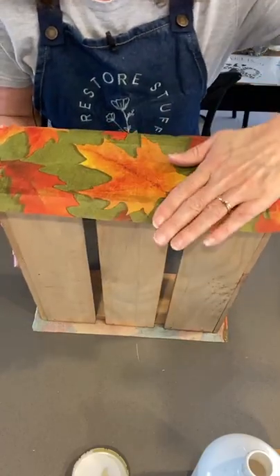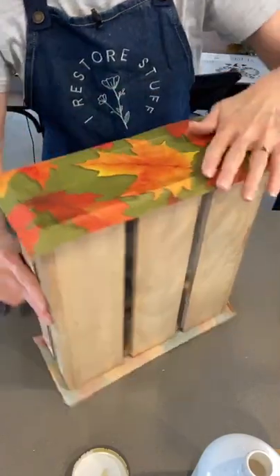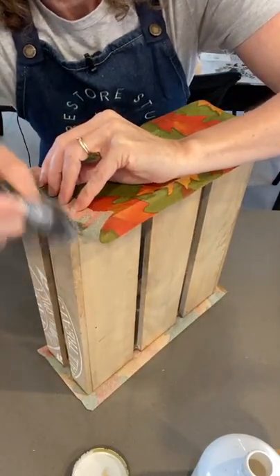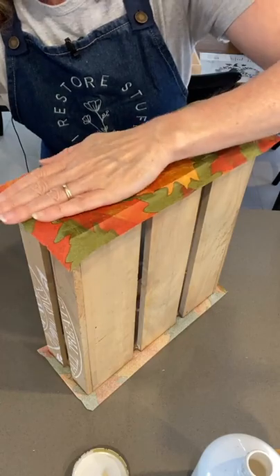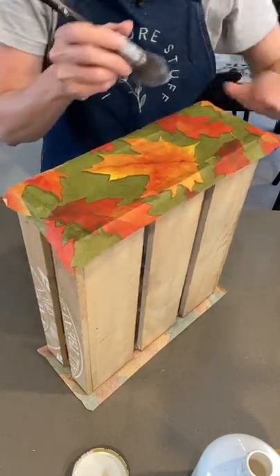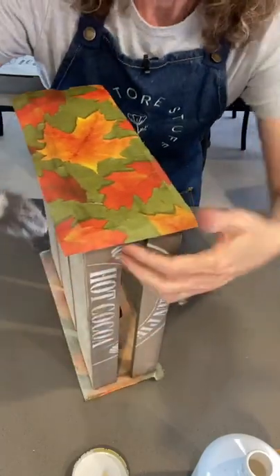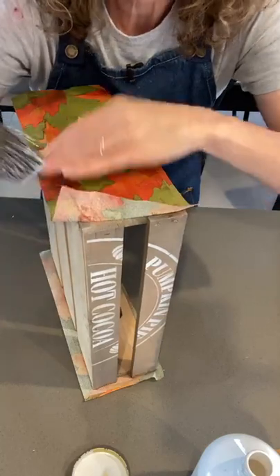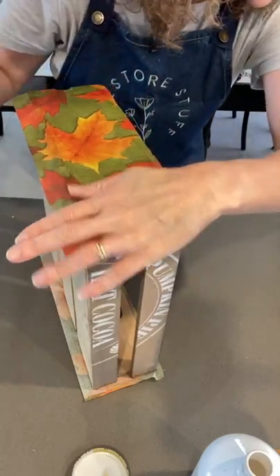That's just using our Artisan flat matte sealer. If you're in Australia you can get that on my website irestorestuff.com. And if you're in the USA you can use any sealer.